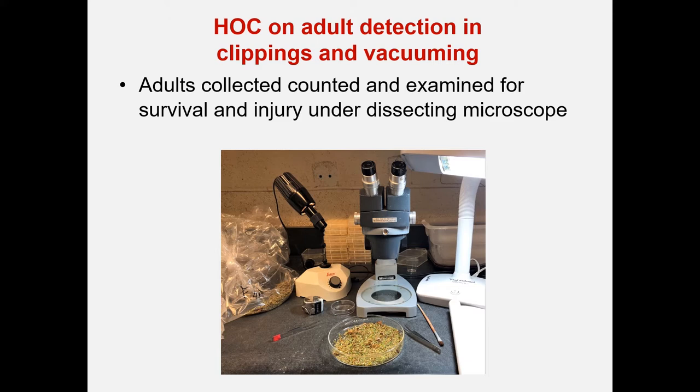The adults were collected and counted, and for the mowing at least, they were examined for survival and injury under a dissecting microscope in the lab.